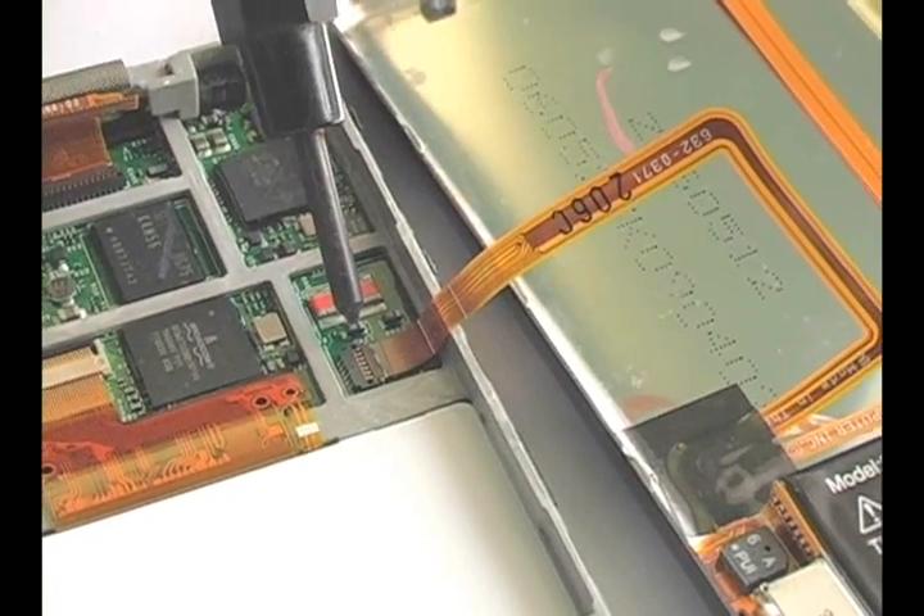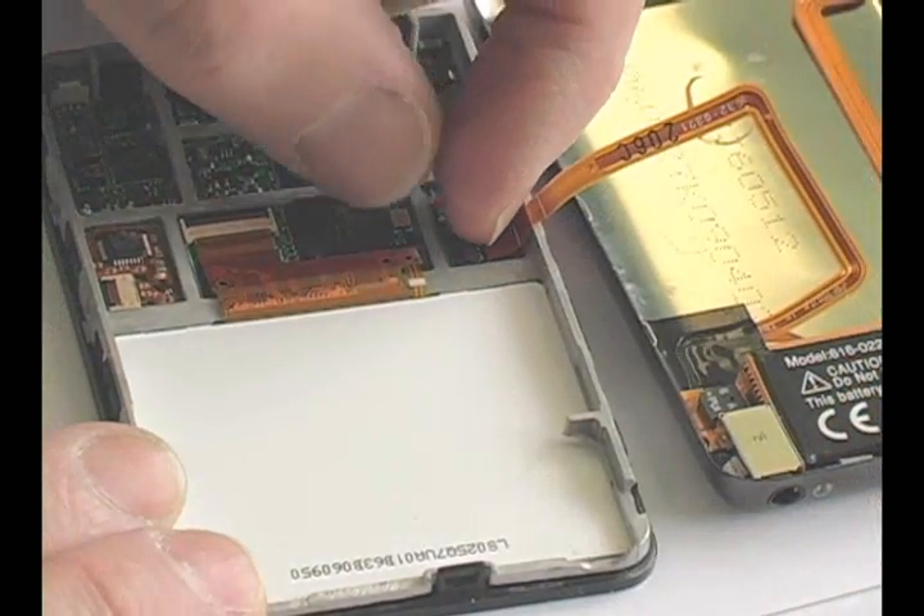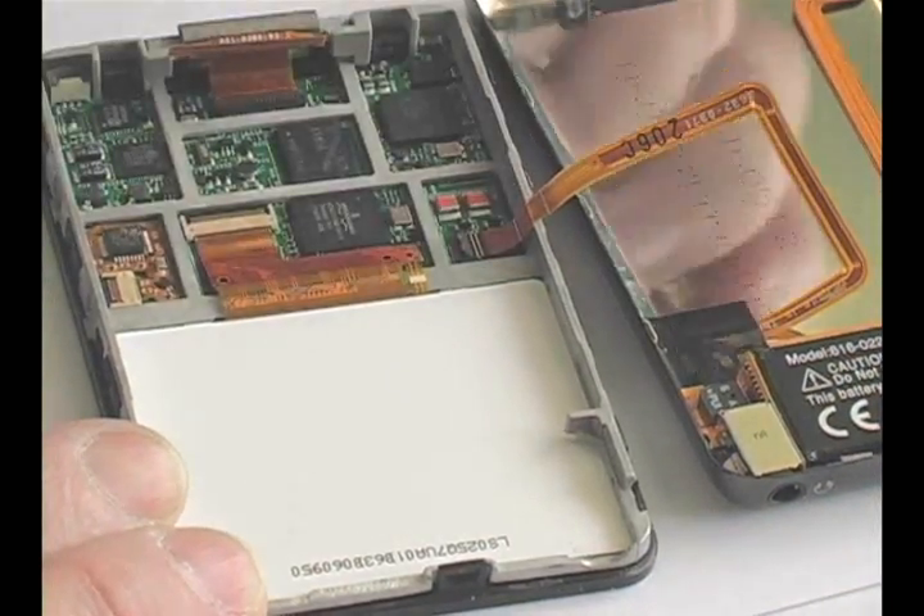Disconnect the headphone jack ribbon by flipping up the black tab across from where the cable is inserted. Then pull the cable from the connector.